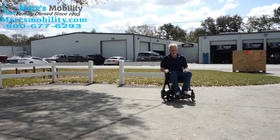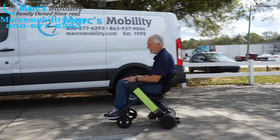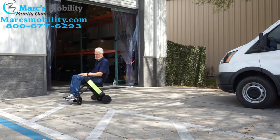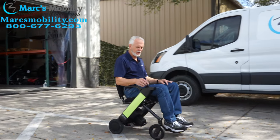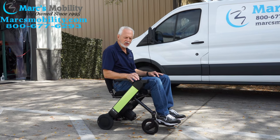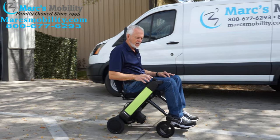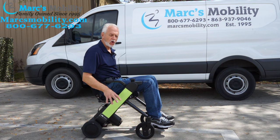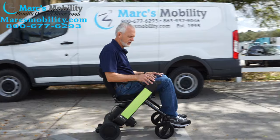This is the Will foldable Fi power chair — top speed 3.7 miles an hour. It has a large joystick knob; you can use your whole hand or two fingers like a regular joystick. When you let go, it brakes automatically. It has electromagnetic brakes that slow the chair to a crawl and then to a full stop automatically within a foot or two.